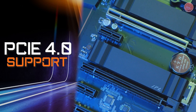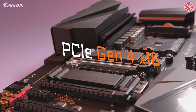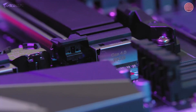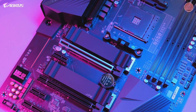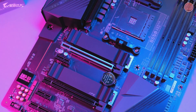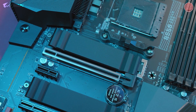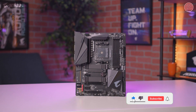PCIe Gen 4 is one of the biggest highlights of this motherboard. It has a full PCIe Gen 4 x16 slot and two additional Gen 4 M.2 slots, making it a great future-ready platform. PCIe Gen 4 lets you take full advantage of next-generation SSDs such as the Aorus NVMe Gen 4 SSD, which offers read and write speeds of up to 6500 MB/s or higher, enabling a seamless gaming experience with lightning-fast data access.